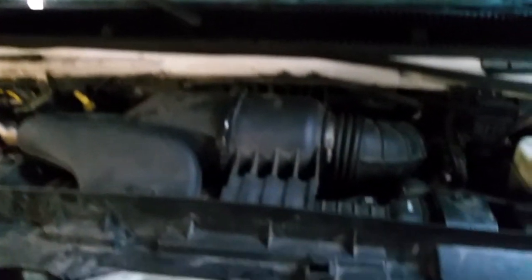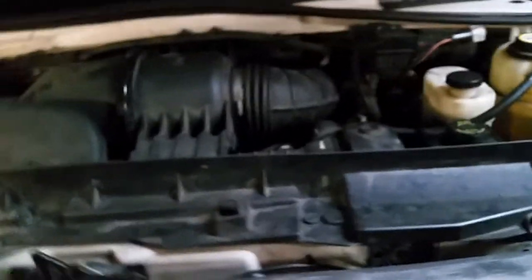I'm installing this in a Ford E350. It's already been slightly modified to have a towing package.